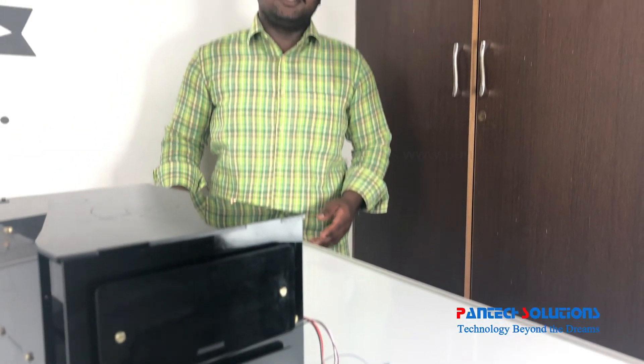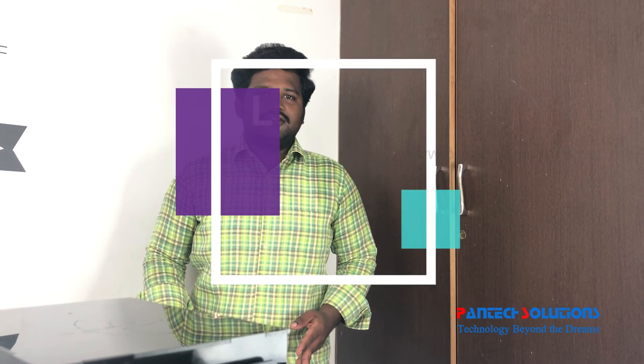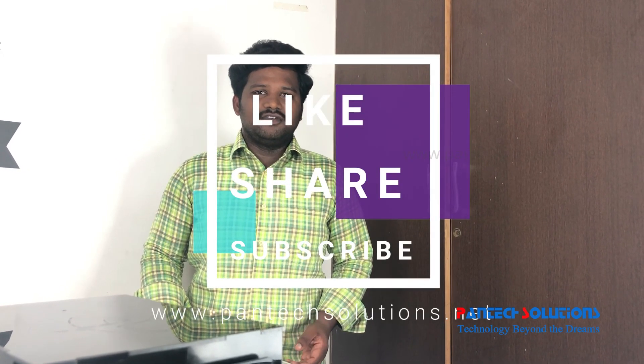Okay guys, if you have any suggestions put them in the comments. Thank you for watching this video — we will see you in the next part.